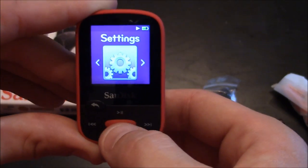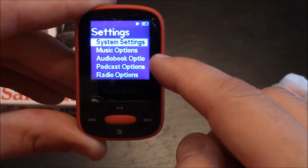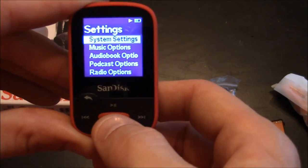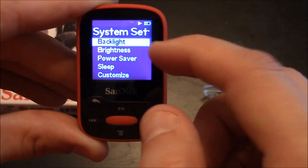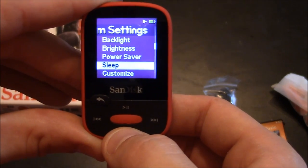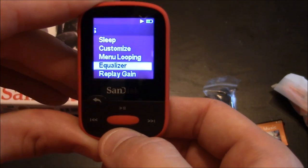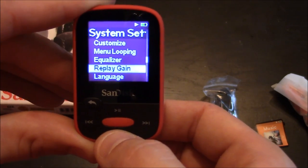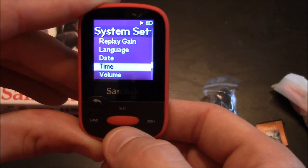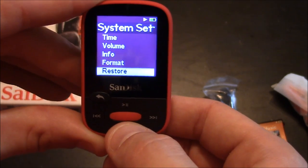Finally you have your settings, which include system settings, music options, audio book option, podcast, and radio options. In system settings you can adjust the backlight, the brightness, power save, sleep, and you can customize it. You also have menu looping, an equalizer, replay gains, language, date, time, volume, info, format, and restore.